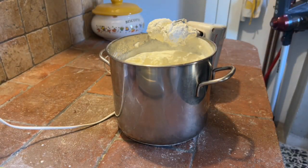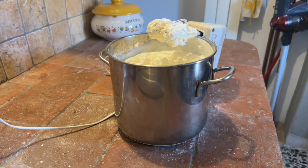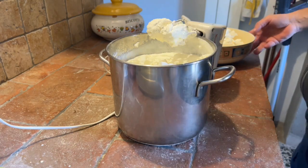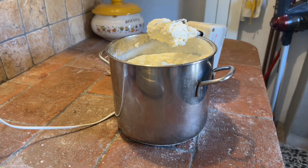Una volta montata, si aggiunge un pizzico di sale e si continua a montare fino a quando non si separerà, e diventerà latticello e burro. Aggiungiamo il pizzico di sale e continuiamo.